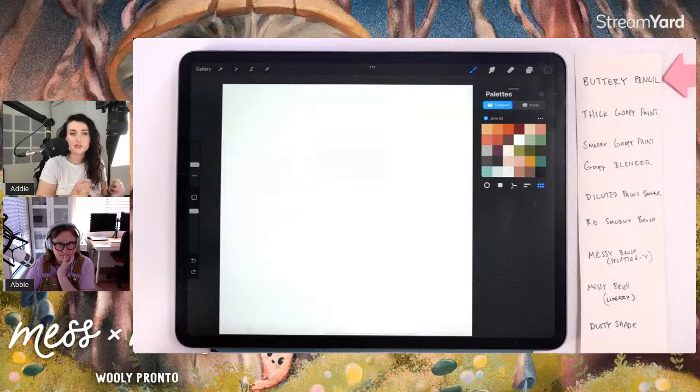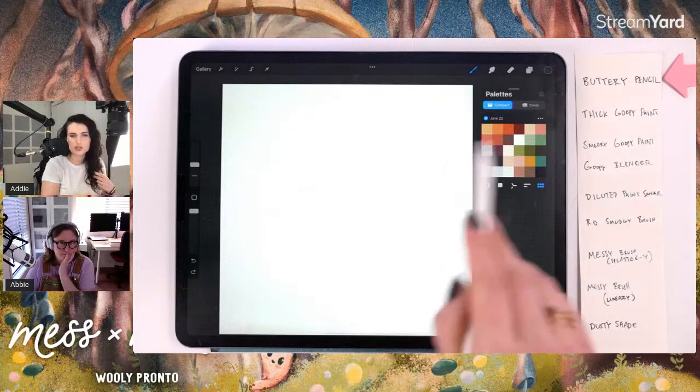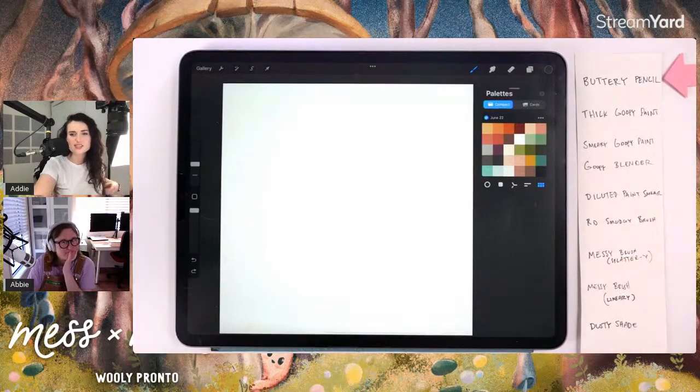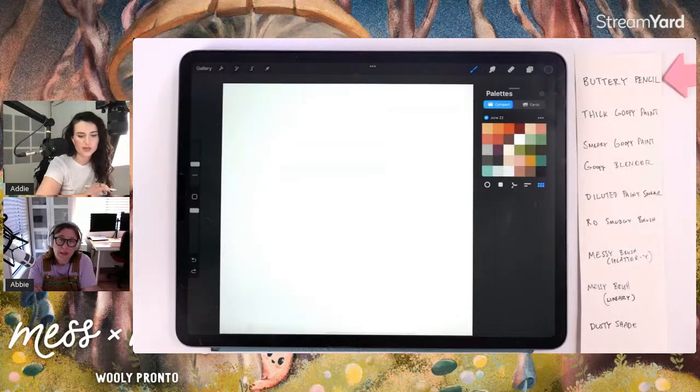The link to get the brushes is in the video description and also pinned in the chat. There is a free brush from this pack available in the video description, along with a June color palette we'll be using for the project today. The Uproot Master Watercolor course is also a great resource — it has seven sections and they all come with little free brush packs.